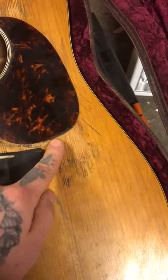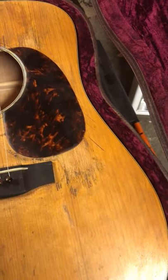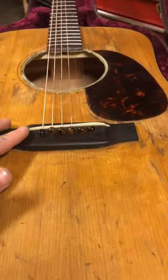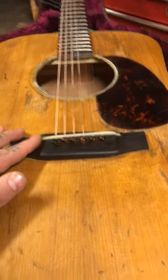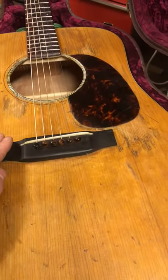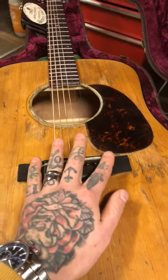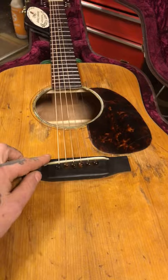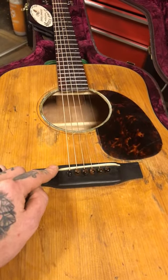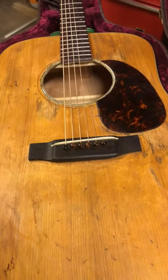I used nitrocellulose over the waxed areas, so this is actually not bare wood — it just looks like it. I also took the old bridge off because it was made of padauk, so I bought an ebony one instead. It was actually a drop-in saddle. Then I took a pocket knife and did the shaping myself — I don't recommend anyone doing that by hand, it's hard to do.